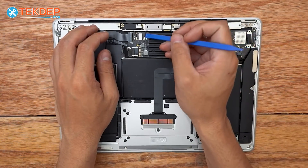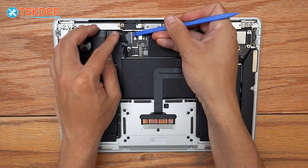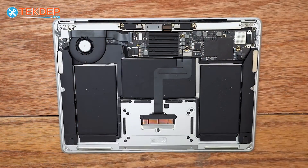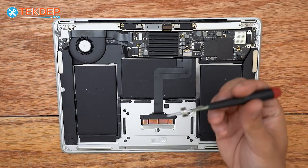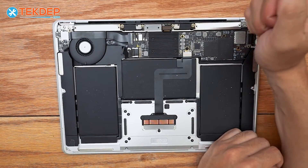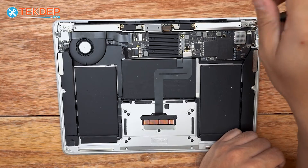While we're here, we're going to take a plastic spudger and unplug both the Wi-Fi antenna cables and the LCD display connection. Then we're going to switch to a T8 and remove the three screws on either side — six in total — for the LCD hinge screws.